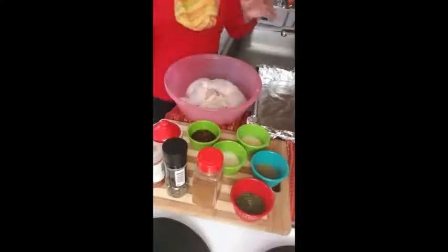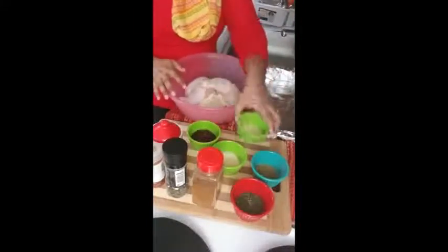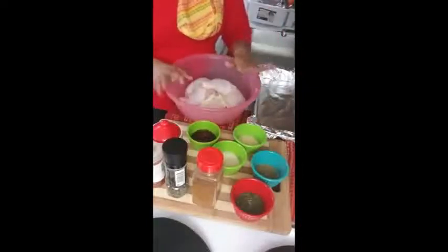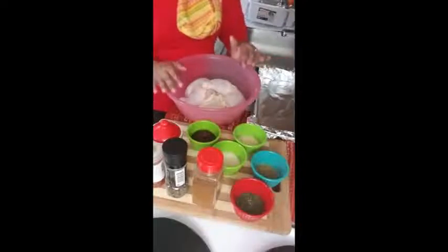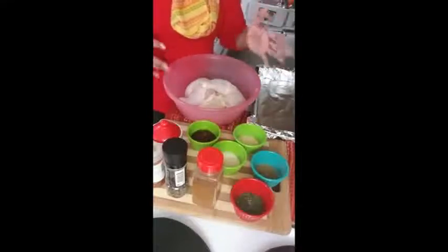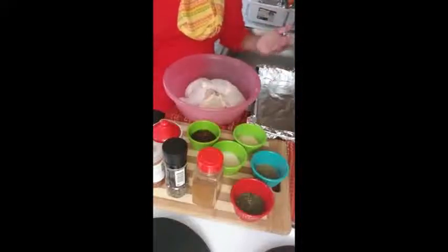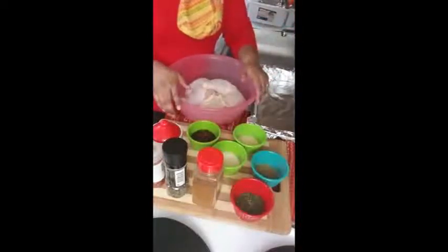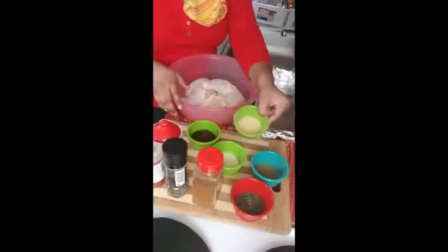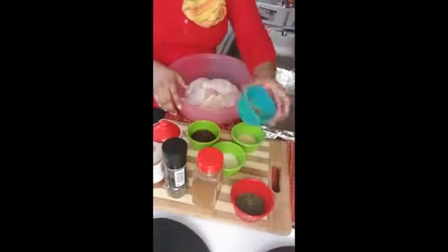Now for ingredients — this is all dry rub. Whenever I do baked chicken I don't use fresh herbs. The only fresh things I might use are parsley, rosemary, things like that. But I didn't have them today so I'm using dry instead.